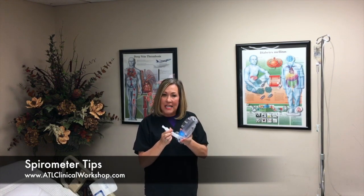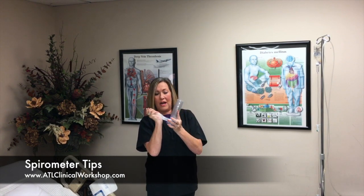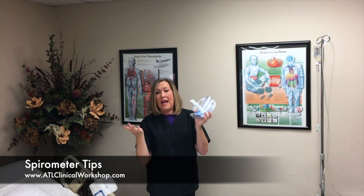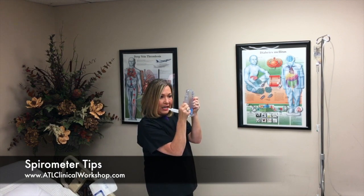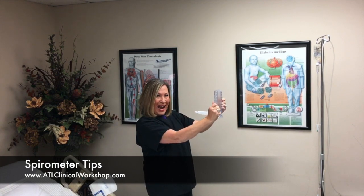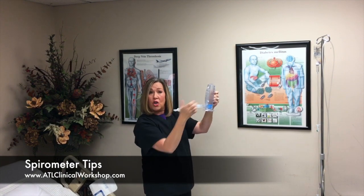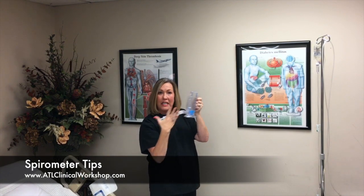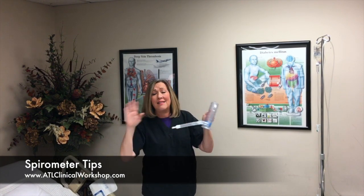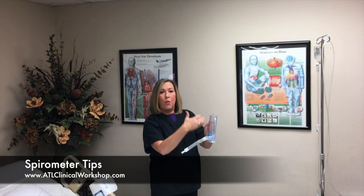Last but not least, people will ask: do we have to pull this out or can it stay in? My tip is don't worry about it — make it comfortable for the patient. If I'm holding it like this, I want the arms out a little bit, so I need to pull the mouthpiece out because I've got longer arms. If it's a child, you may have to have it a little bit closer. It's for comfort.